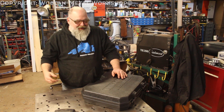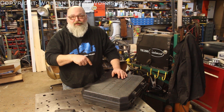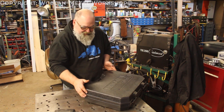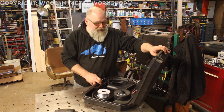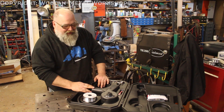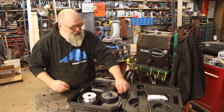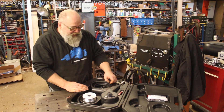Hey guys, welcome back to the Wood Metal Workshop. Got a new toy — I actually got it for Christmas but accidentally ordered the wrong one, so I had to return it. Got the new one back. This is the Lincoln Magnum Pro 100 SG spool gun. It comes in a nice case with room for wire, some spare tips, and directions.